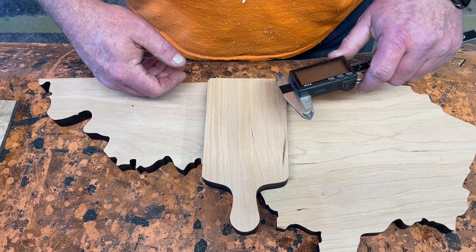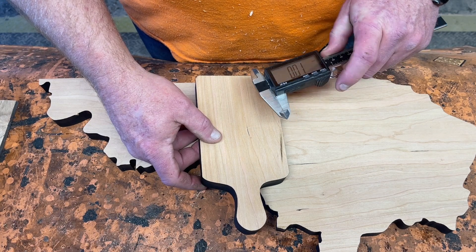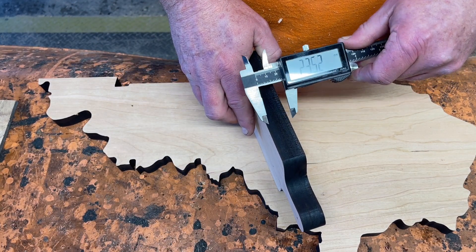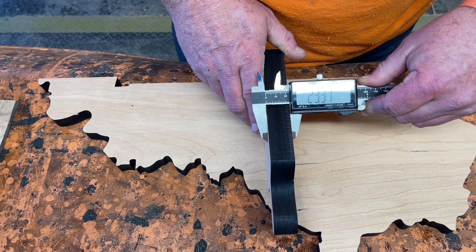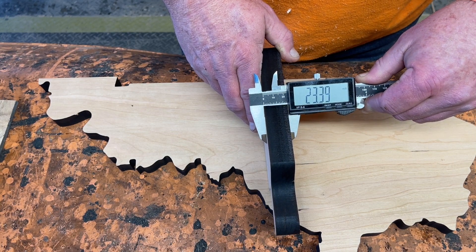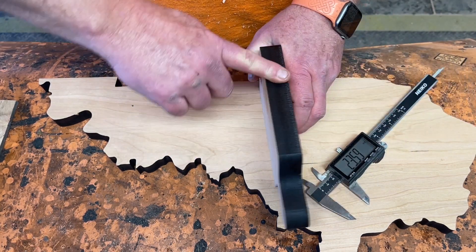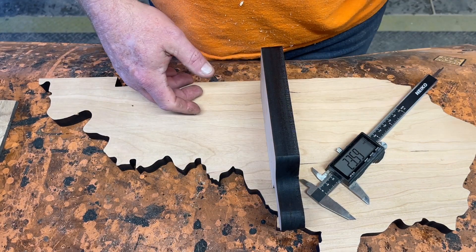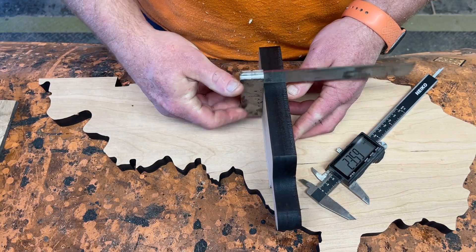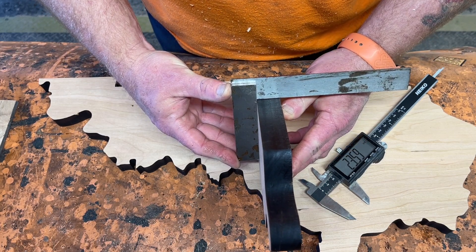Everything's been run through the planer — not to final thickness however. Let's see what this cut. As I ran it through, I'm not sure if you can see: 23.39 millimeters. That's one pass. The edges — nothing's really coming off on my hand. It's a nice square edge.